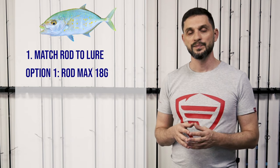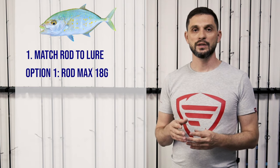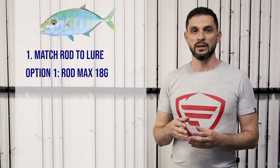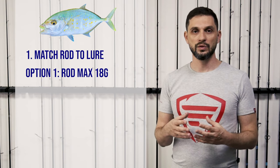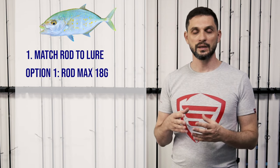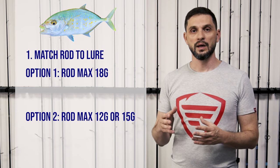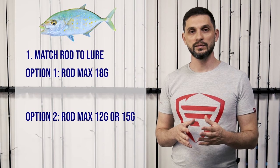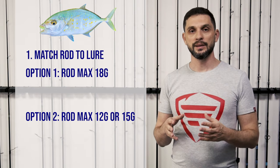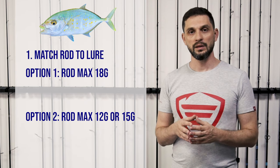As a beginner, you can start with a rod rated max 18 grams, which is very versatile. As you advance and want to enjoy the fight more, you can move to ultra-light rods — max 14 or max 12 grams — to really enjoy the fight with that fish.